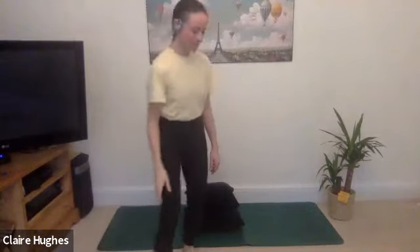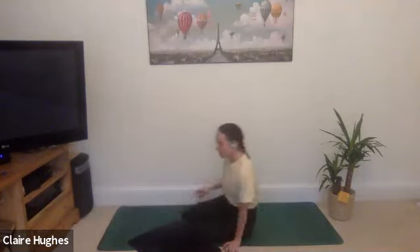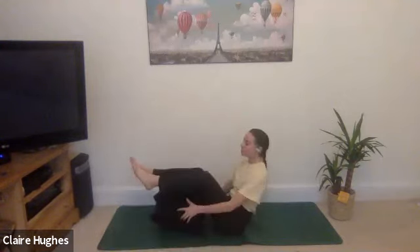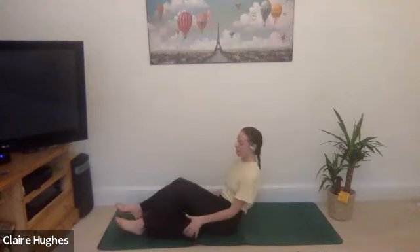I'll be taking you through a nice gentle practice just to wake up, cool down the body, and relax on your Sunday evening. If you've got your cushions ready and potentially a belt nearby, that's great — a dressing gown cable can also work. We're going to start by lying down on the mat, taking our cushions and placing them just underneath the legs. Two cushions works quite nicely, but if you've only got one, don't worry.